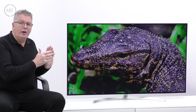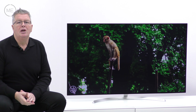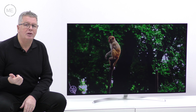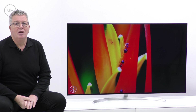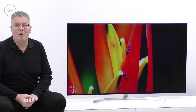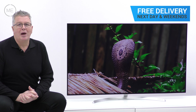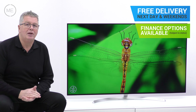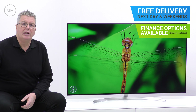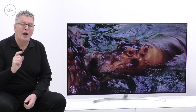So summing up — this TV more than impresses. The design and the picture are gorgeous. There's nano cell technology, three HDR types, and masses of fun to be had with WebOS 3.5. You could have one in your home tomorrow with free delivery and a two hour time slot from Marks Electrical — next day and weekends included. Just click on the link in the description panel below to order one right now.